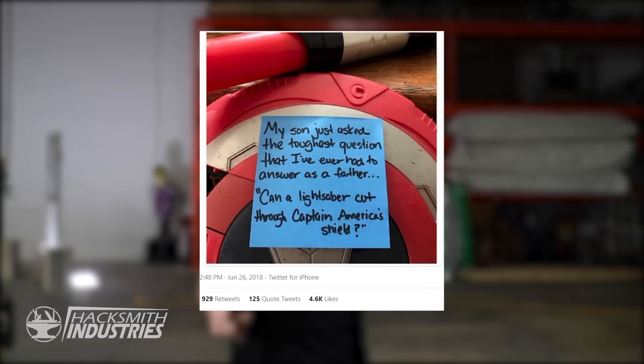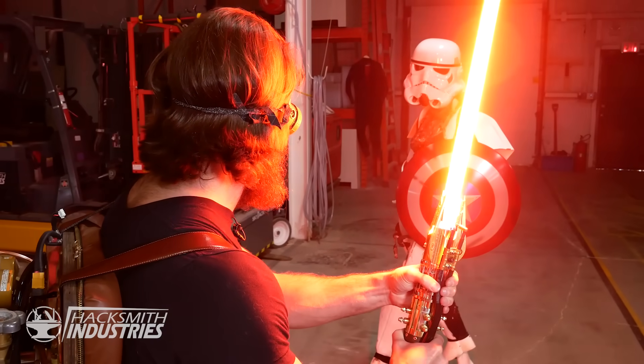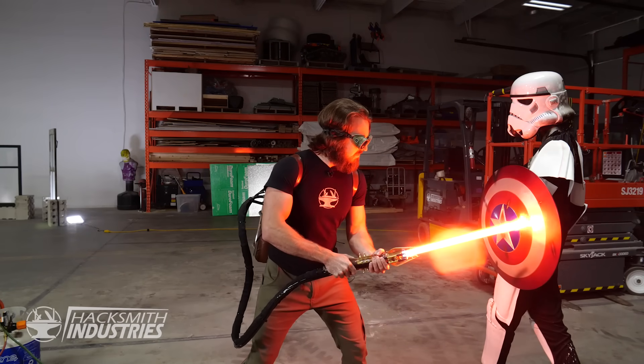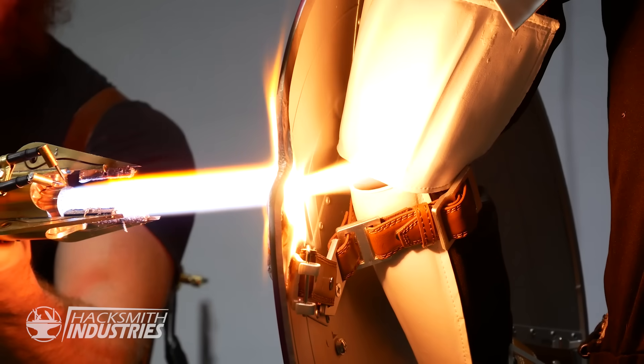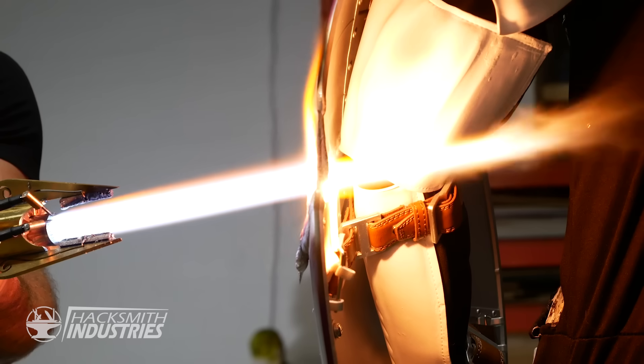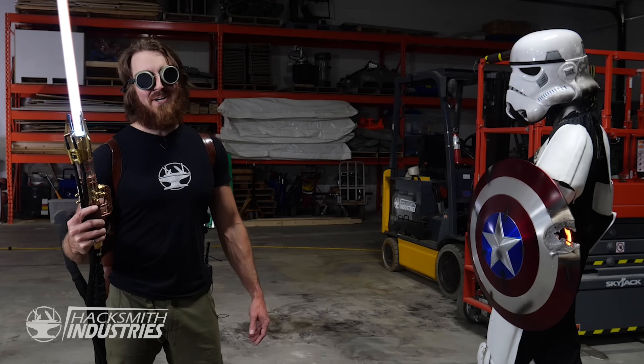I can't let Bogdan have all the fun. I think it's my turn to test out this lightsaber. Now a few years ago the internet was abuzz with the question: what would happen if you took a lightsaber to Captain America's shield? Well I think we are some of the only people in the world qualified to find out. Let's see. As you can see, it melts vibranium like butter.